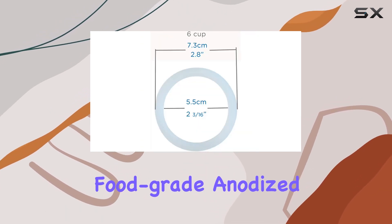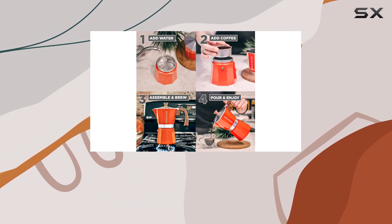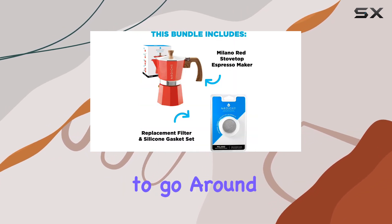Crafted from high-quality food-grade anodized aluminum, this mocha pot is durable and heats evenly for a perfect brew every time. Whether you're brewing for yourself or a small gathering, the 6-cup capacity ensures there's plenty of espresso to go around.